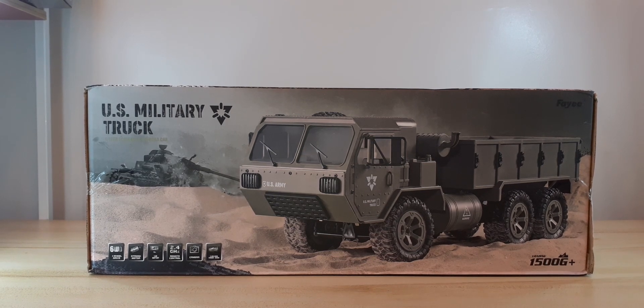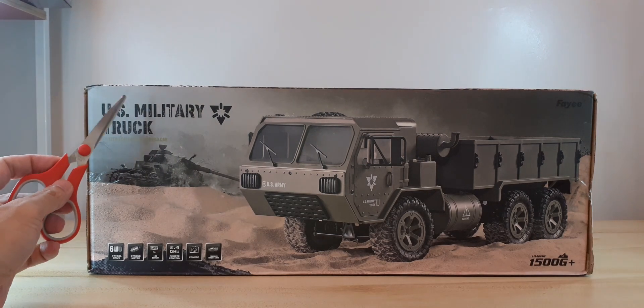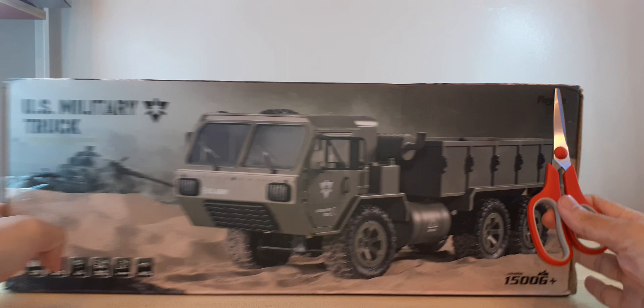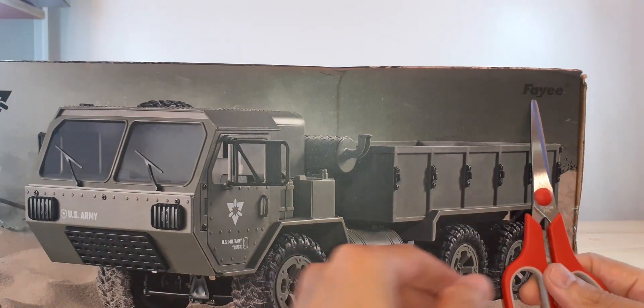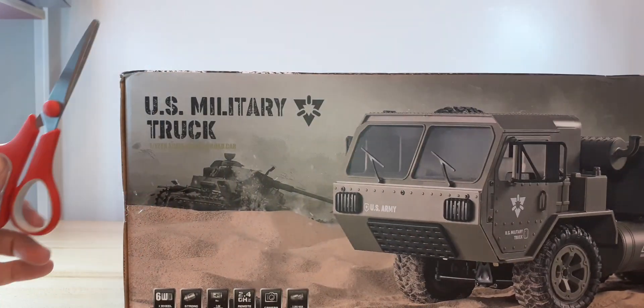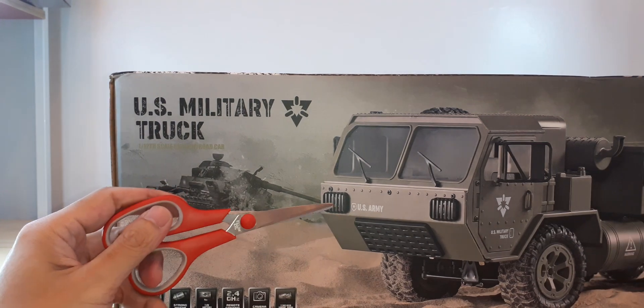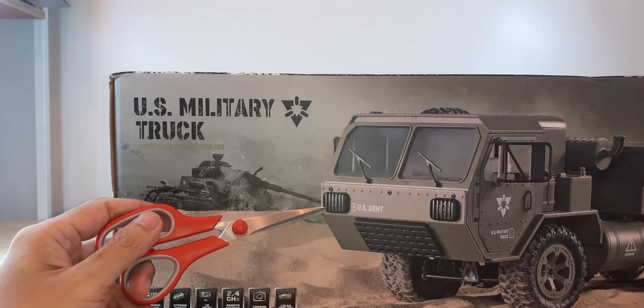Hi guys, welcome back to my channel. For today I would like to unbox this Faye US military truck. This is the brand name Faye, and it says here US military truck. I believe this is a clone of the HEMTT.